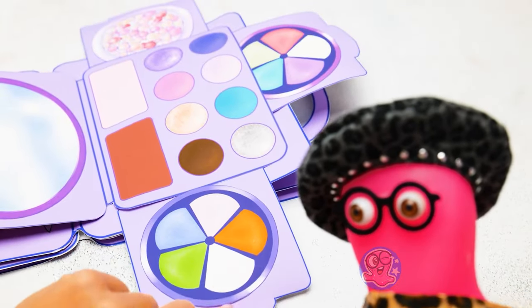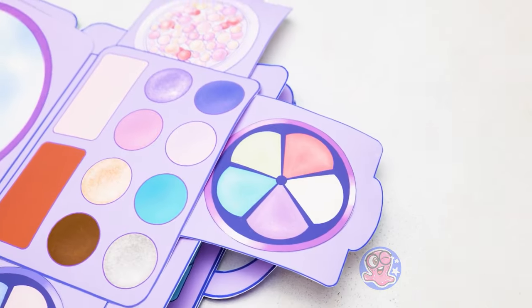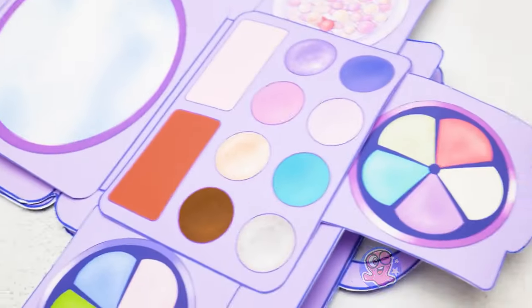Then you can apply the eyeshadow! We have a great choice here — so many colors! What to choose? I feel kinda dizzy, Sue!